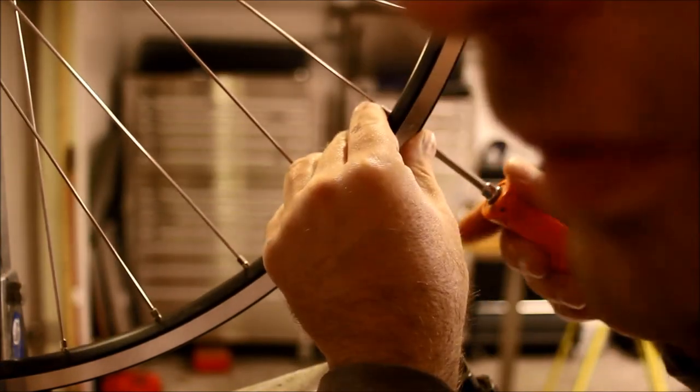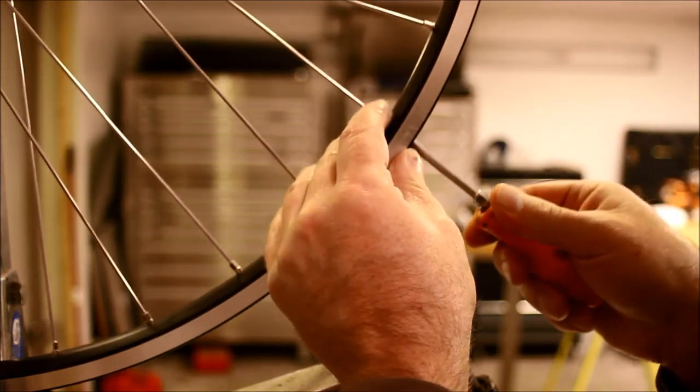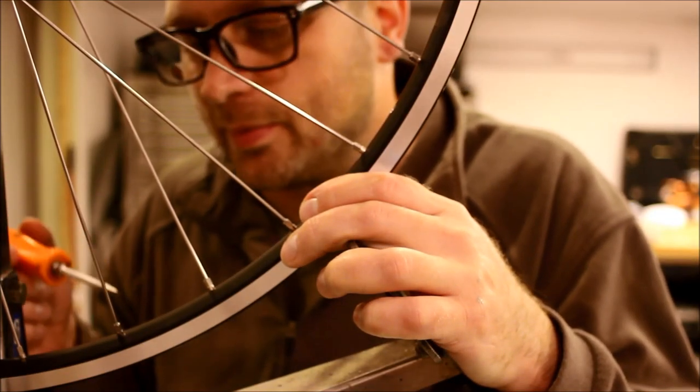You can probably see I'm skipping every other spoke. I have now completed step three.